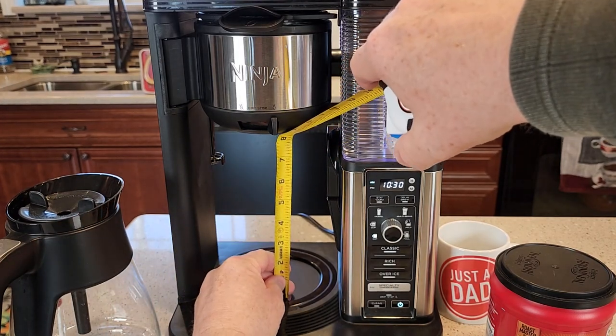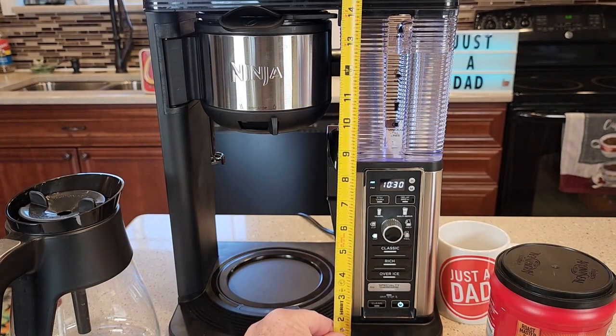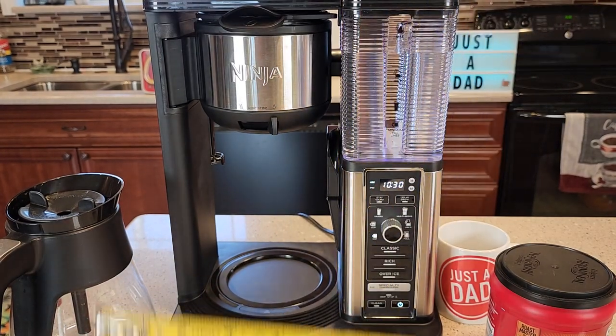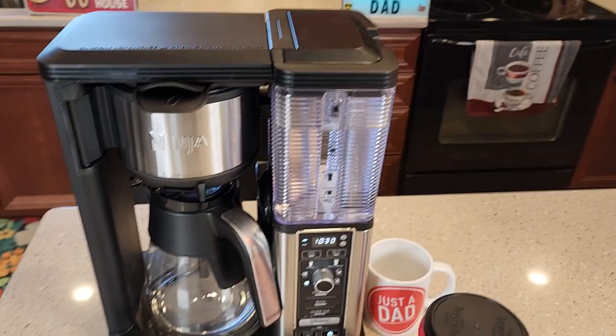Let me show you the size of a travel mug. It'll take almost a 7¾-inch travel mug, and the coffee maker is right at 15 inches tall. Width is right around 12 inches, and front to back it's right around 9 inches.